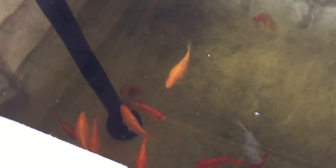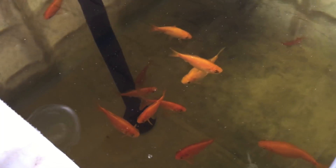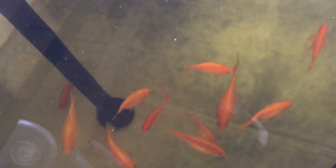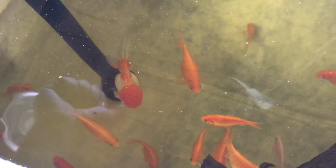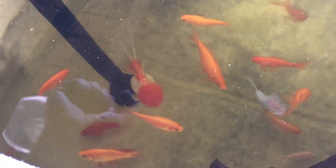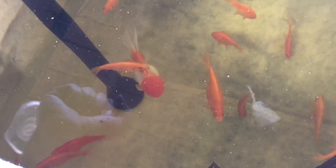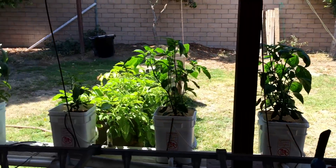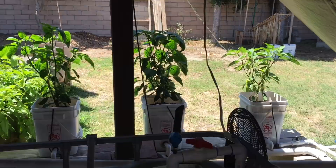Hey everyone, Matt here at Home Farm Ideas. Today I'm doing an aquaponic update. I've already talked about magnesium deficiencies in a previous video, but I want to address another deficiency I'm having in my pepper plants. It's a very early onset, but I want to go over it before it becomes a problem. Let's go look at my Dutch bucket pepper plants.